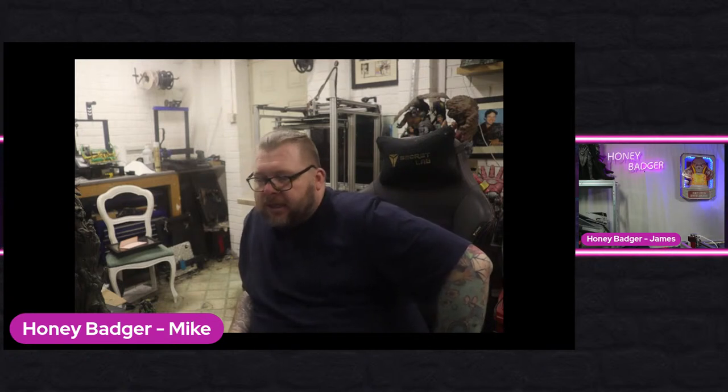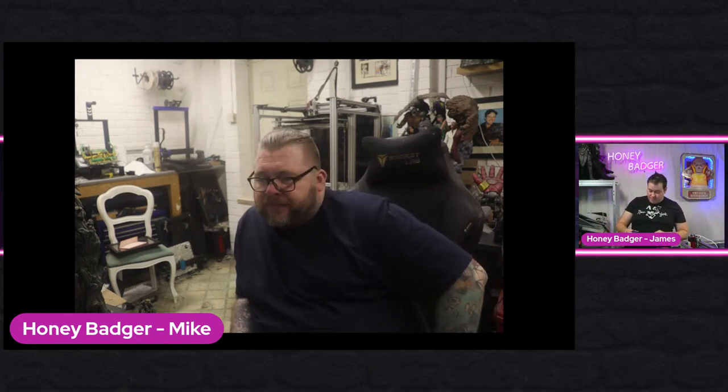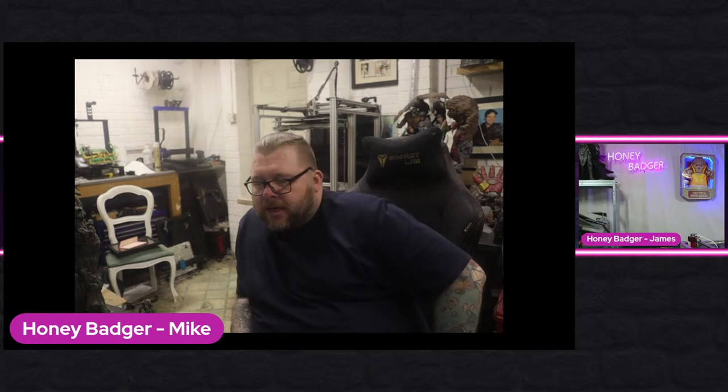In a stroke of pure genius, not only have I managed to find a spare adapter, but I've also managed to convince my wife that she lost the other one. Another great reason why she doesn't watch the stream.